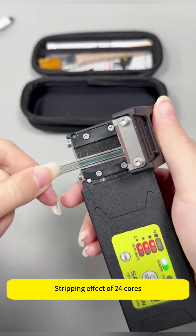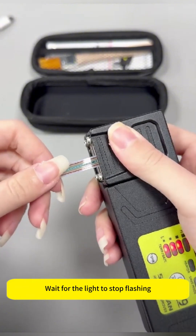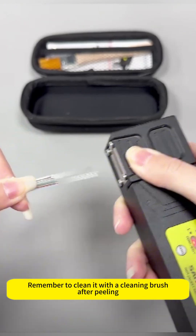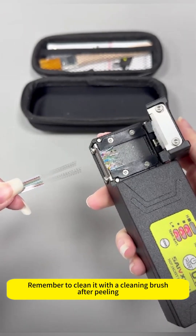Stripping effect demonstration with 24 cores. After inserting, press the cover and wait for the light to stop flashing. After heating is completed, peel it off — very clean stripping effect. Remember to clean with a cleaning brush after peeling.